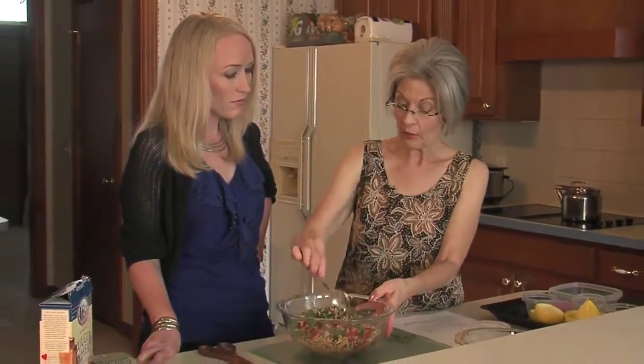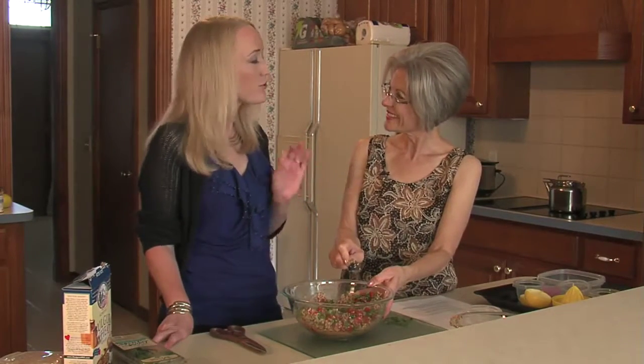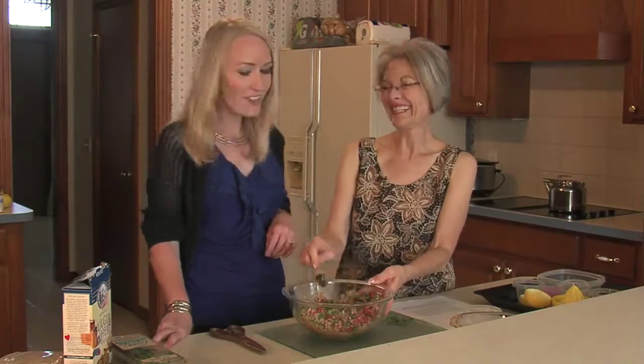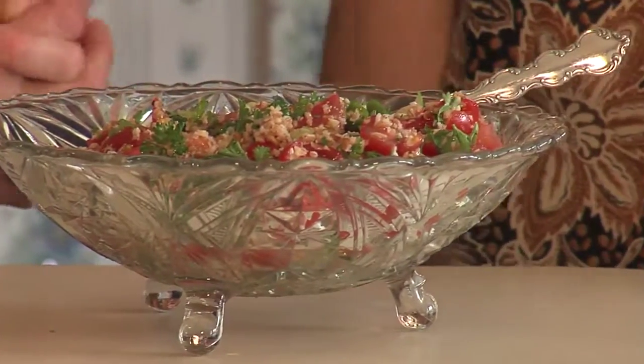This type of salad is really better when it sits in the refrigerator for three or four hours. So we're going to put a cover on this, put it in the refrigerator for three or four hours, and then we'll have our tabbouleh — best served chilled.